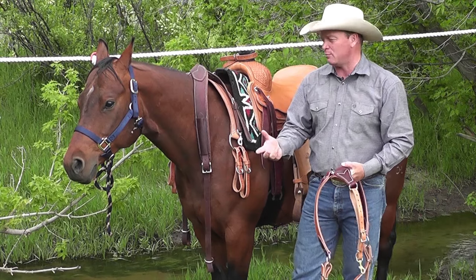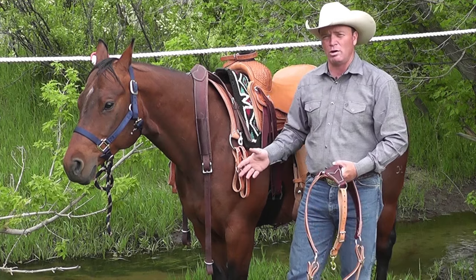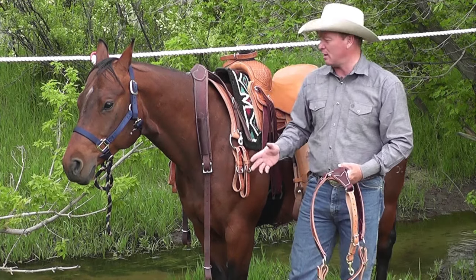Each one of them does the same job. It holds the saddle in place while you're pulling from the saddle horn or while you're headed uphill. That's what it does. But each one does it a little differently.